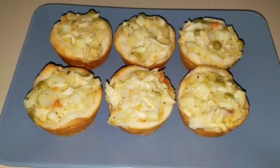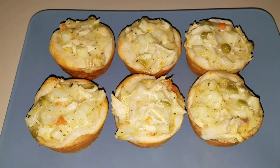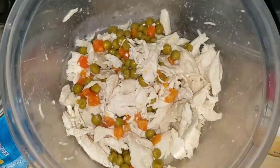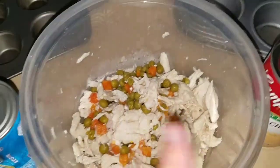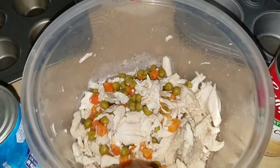Hey guys, today I am going to be making these yummy chicken pot pie muffins. The things you are going to need are chicken. I took some chicken and put it in the crock pot, then I just took two forks and shredded it, and I also added some peas and carrots to that.